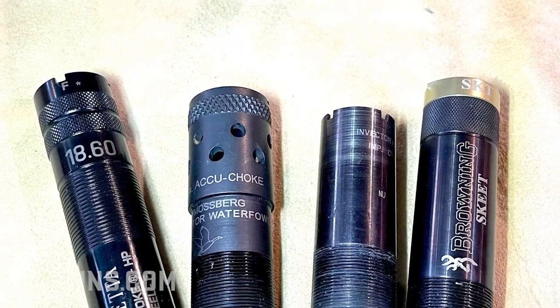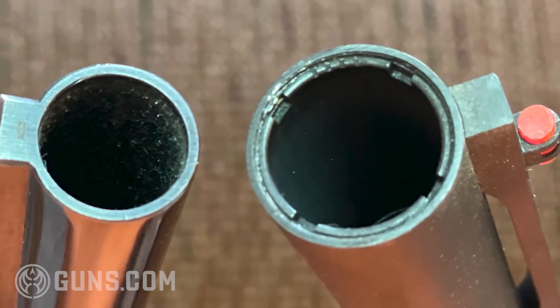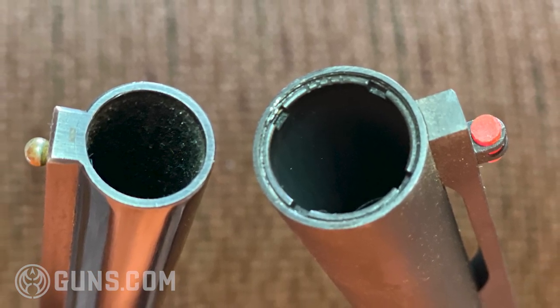Knowing what choke you have is a lot easier when we have interchangeable or removable chokes. When you take them out, you'll see a lot of times printed right on the side of the choke: full, modified. A lot of them will include the constriction — 0.75 or whatever it might be — and that'll give you some idea of what that constriction is on the choke tube. If there is no writing, you want to look at the end of the tube. Some manufacturers will use a series of notches that shows you, when it's flush mounted in the gun without taking it out, what you have. One notch generally means full, three means modified. That's true for most manufacturers, though of course we always have some anomalies, so we want to double-check to know for sure.